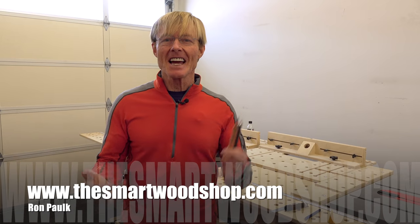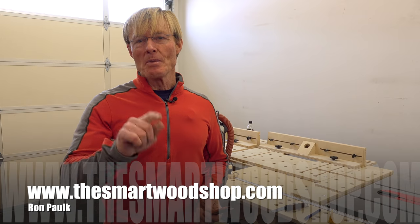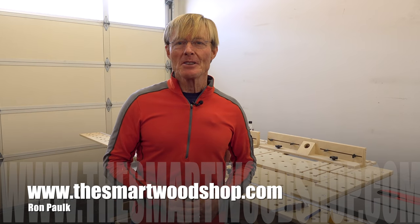If you've learned anything and you'd like to see me make more, be sure to give me a thumbs up, subscribe, and remember to ring the bell so you'll know when I put up a new video. Thanks for dropping into the Smart Wood Shop — you stay safe and have a great day.